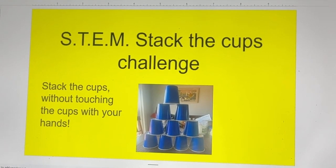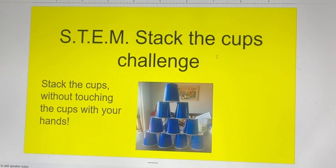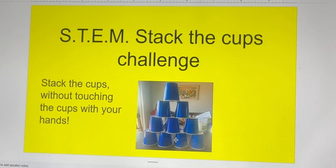Today's lesson is a STEM challenge. You're going to stack the cups — you're going to get 10 cups and make four different rows: four at the bottom, three, two, and one.